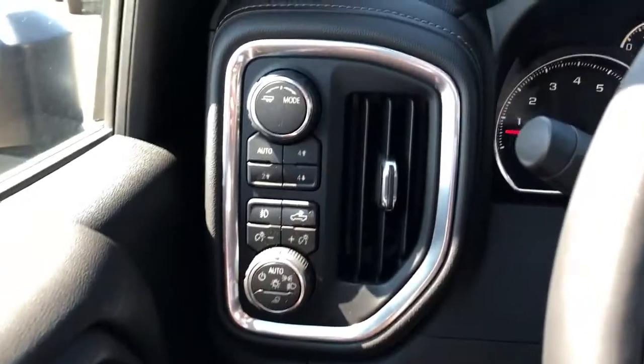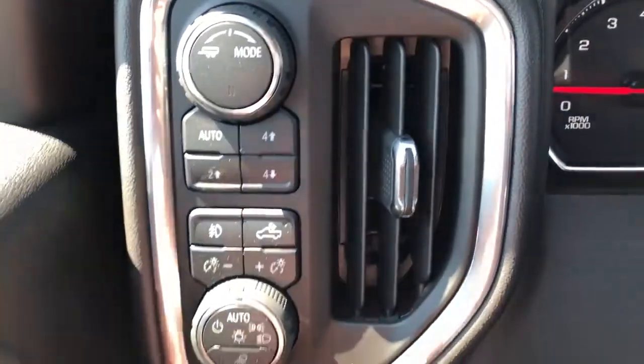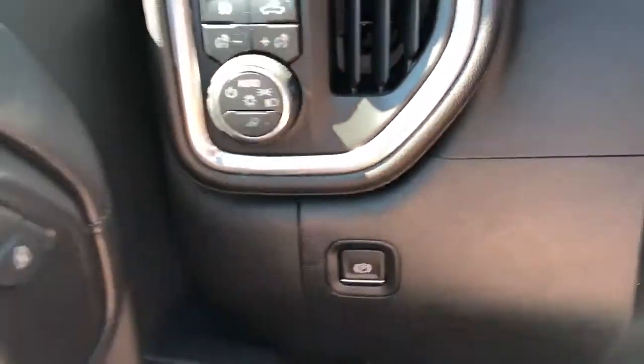Now moving off to the left of the steering wheel, we have our trailering mode, four-wheel drive system, fog lights, truck bed lighting, interior dimmer switch, daytime running lights, and our electric park brake.